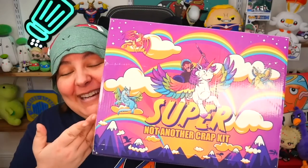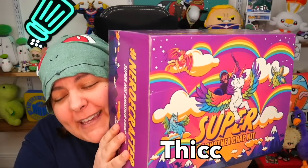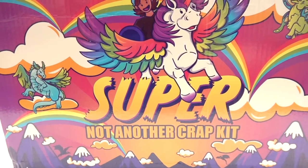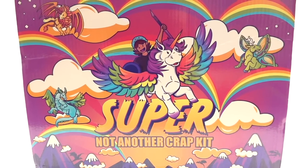Here it is — look how gigantic it is, and look how thick. I absolutely love the art on this box because it also shows you what kind of characters you can make. I'll be talking in more detail, so let's see the list of topics.